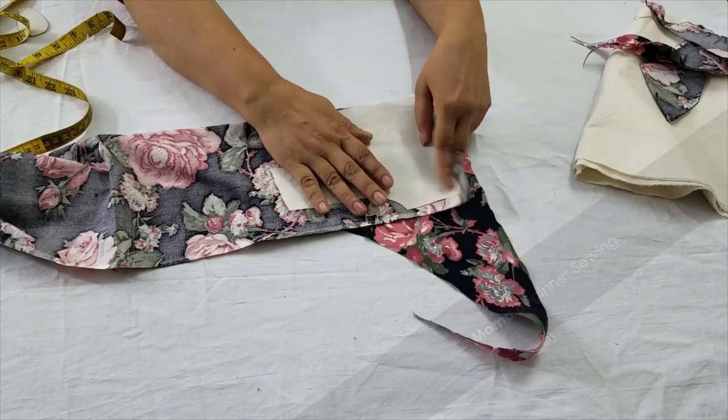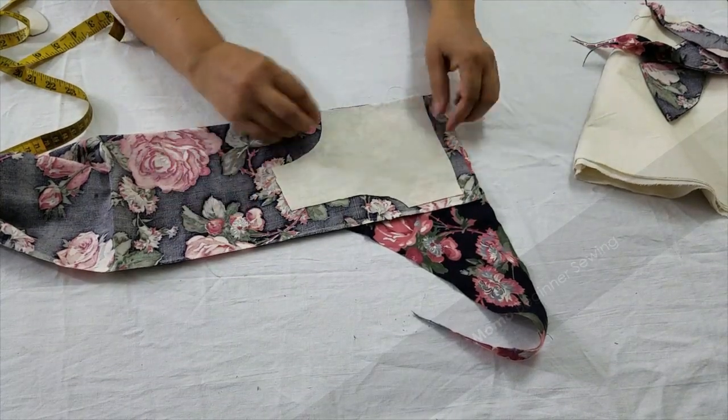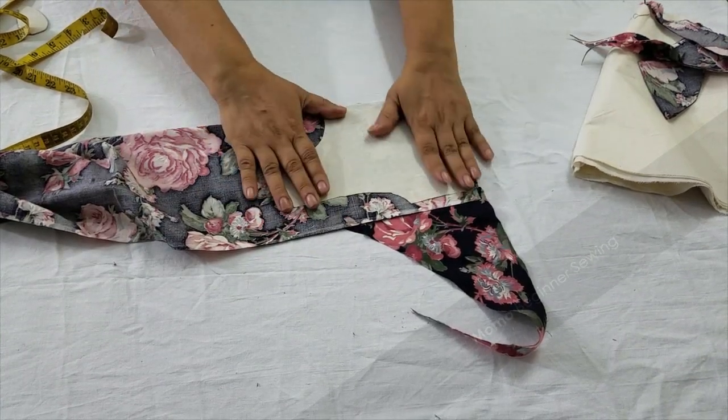This is the basic measurement I have already explained. Just map that pattern over here and cut it.